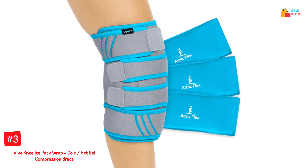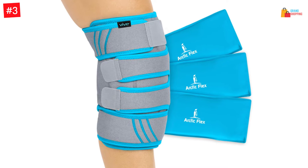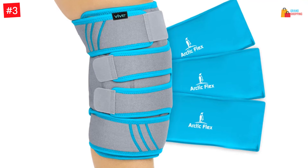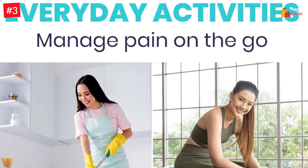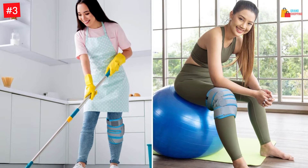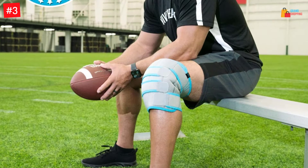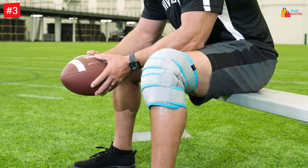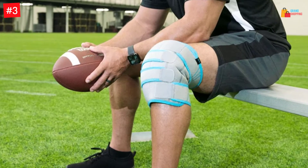Number 3: VIVE Knee Ice Pack Wrap, Cold/Hot Gel Compression Brace. This ice pack wrap has an exceptional wrap design, so you don't need to keep lifting it to cover the injured area. The wrapping style also makes it easy to wrap the ice pack in different regions since it is adjustable in size. You can use both cold and heat treatments using this ice pack wrap. Some of the effective treatments it is useful for are arthritis pain, tendonitis, ACL, athletic injury, and osteoarthritis.